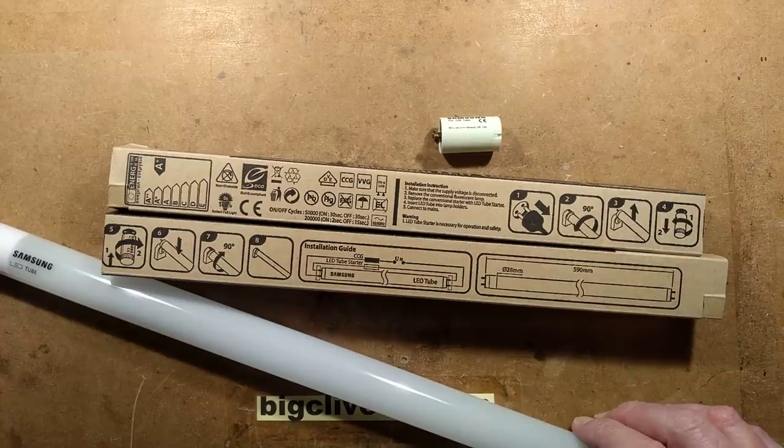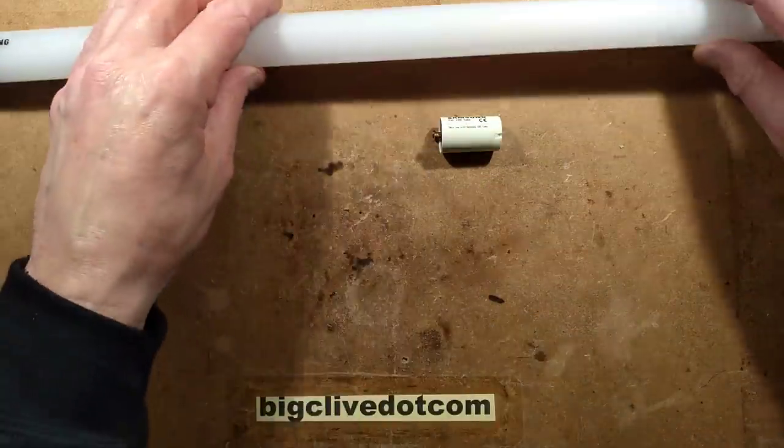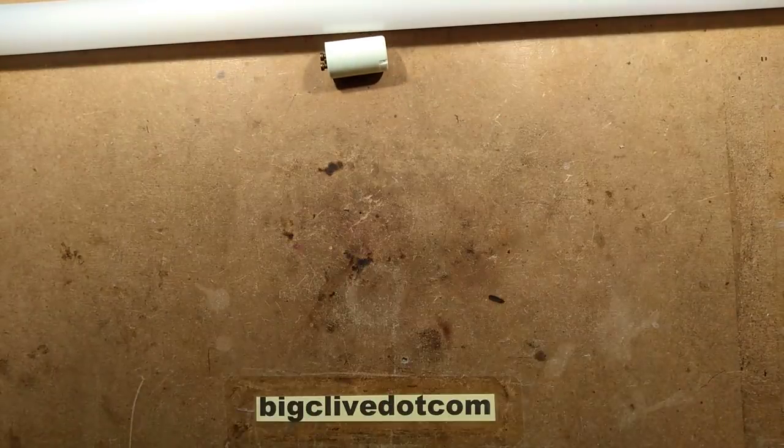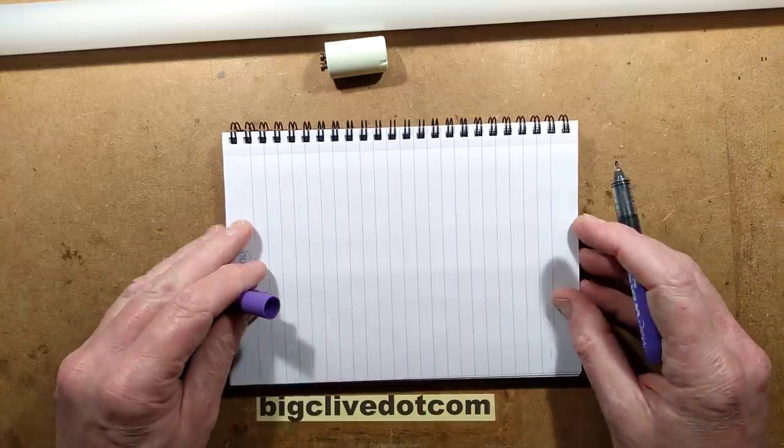I'd guess the special starter is mainly to avoid a starter overheating, but I'm not really sure. Before I open this up, I'll do a doodle of the circuitry in a traditional fluorescent fitting and how this tube fits in with that.